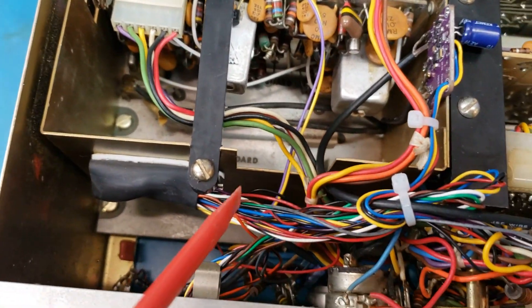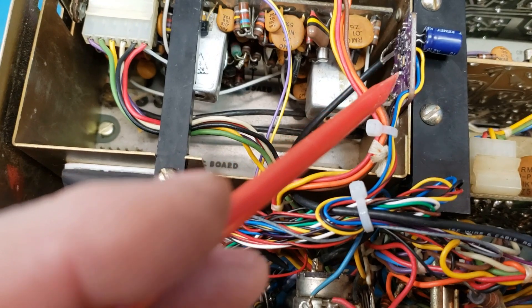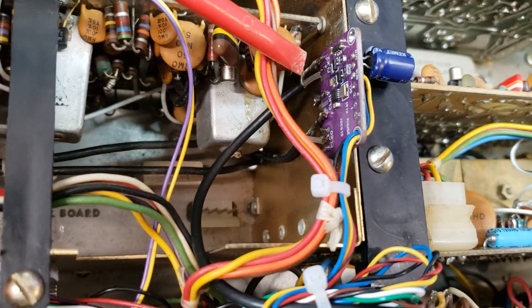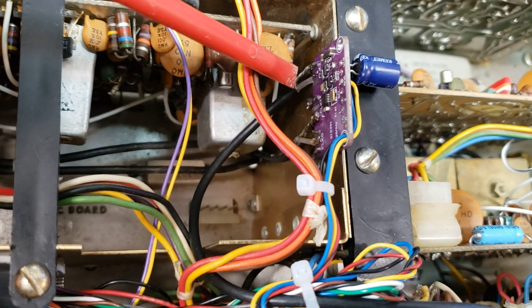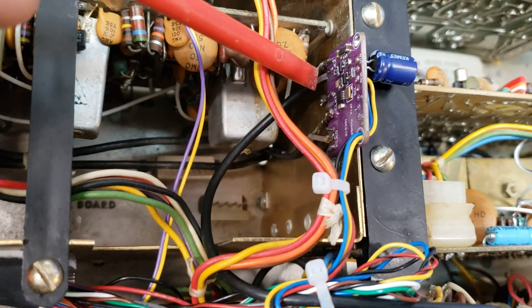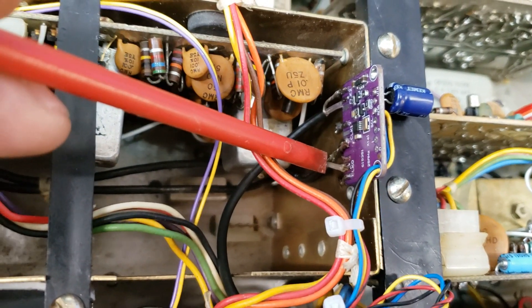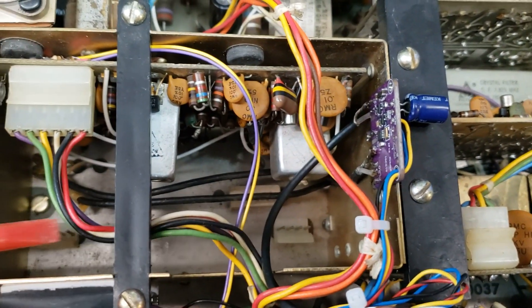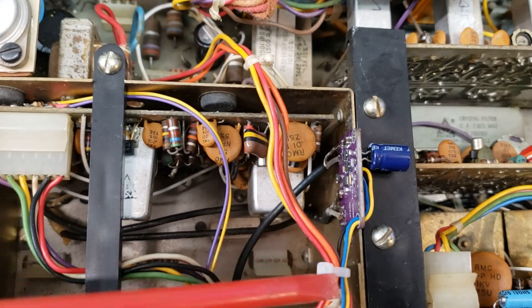The wires come out of there and we go over here to the RF generator board. This RF generator board does two things. That's the 19 megahertz IF for the converter for HF, and that's your IF for the actual radio. If you've ever had one open, you notice the whole IC board is gone — we don't even use that. It just gets pulled out.